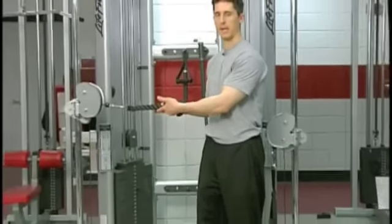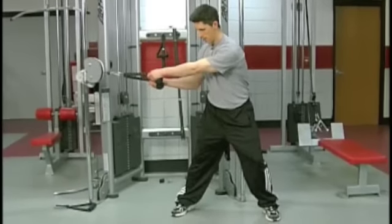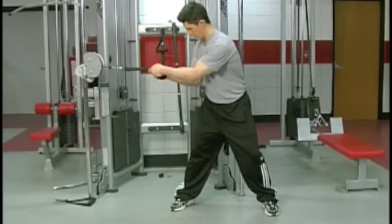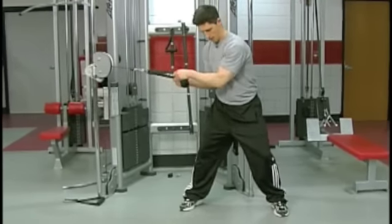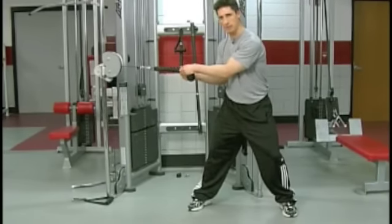To demonstrate, we hook a rope attachment up to a pulley machine. I want to get out to the point where my lead arm is at least straight. The back arm is going to be bent. From here I actually want to bend it, but I'm bending it with some tension. That stack is lifted at this point.